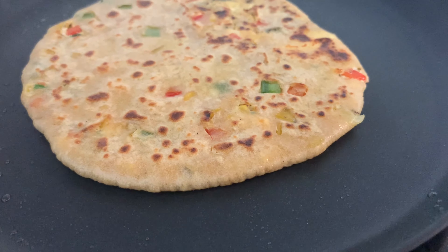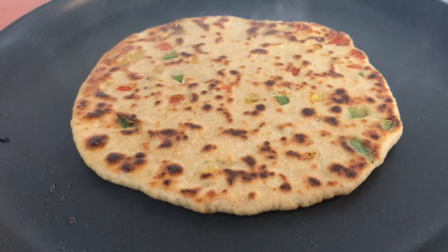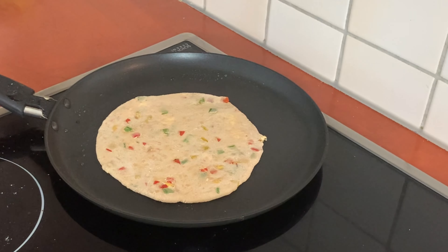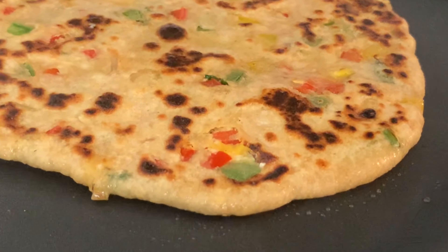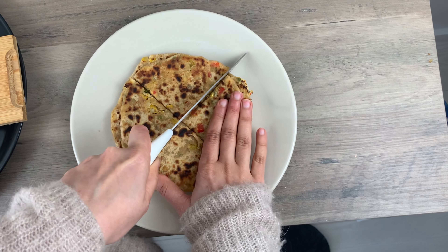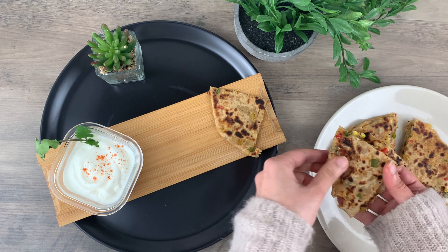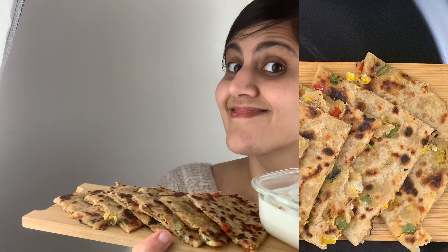Okay, so our paratha is ready — a colorful, beautiful-looking paratha which is one of my favorite meals. We'll make all our parathas and as you know, half of the taste is in the presentation, so I am going to plate it nicely and have it with some Greek yogurt. Do follow me on Instagram where I share a lot of food styling tips. Let's try this Indian-Italian fusion paratha — it's such a healthy, nourishing meal and it tastes awesome!